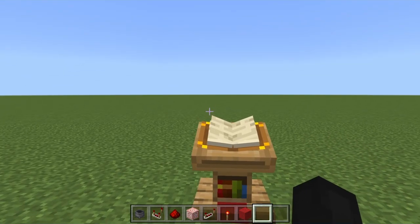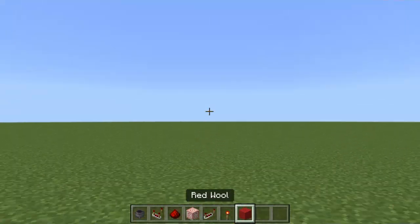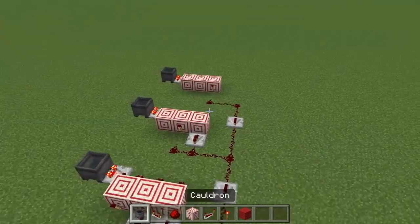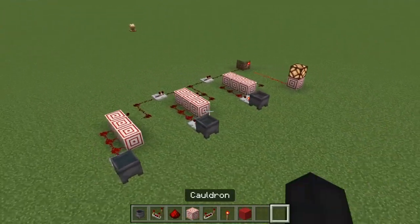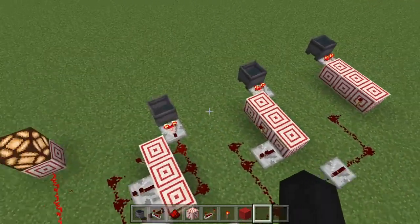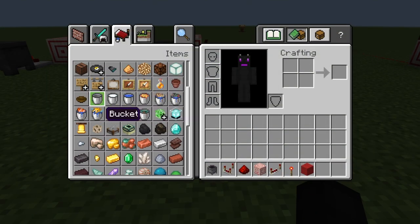Hey guys, so today I am going to be building a cauldron key. I don't know if anyone's come up with this idea yet, but basically what it does is it's a passcode that uses cauldrons. Before we get into building it, I'm going to show you how it works just so you know that it meets your specifications.